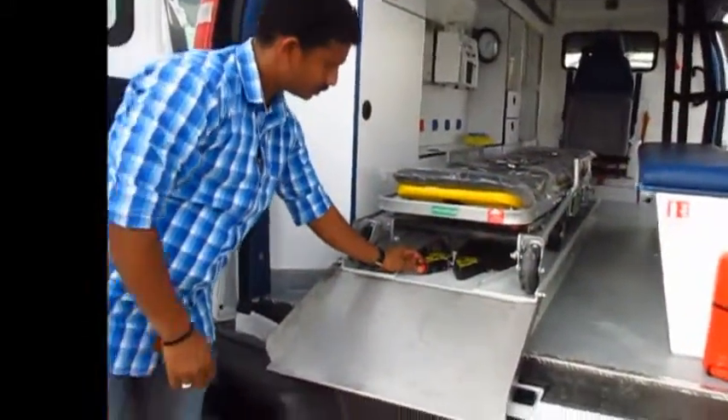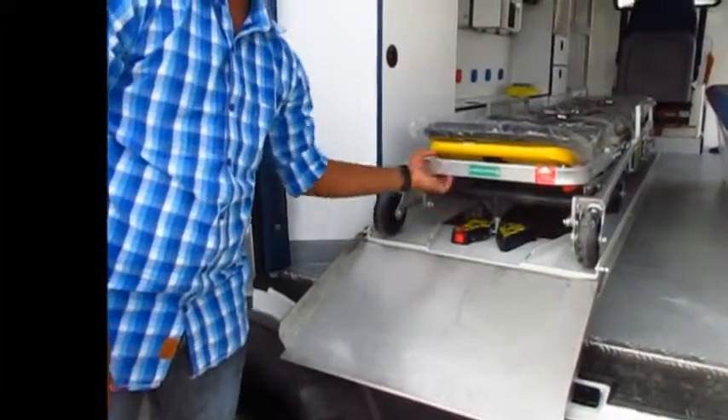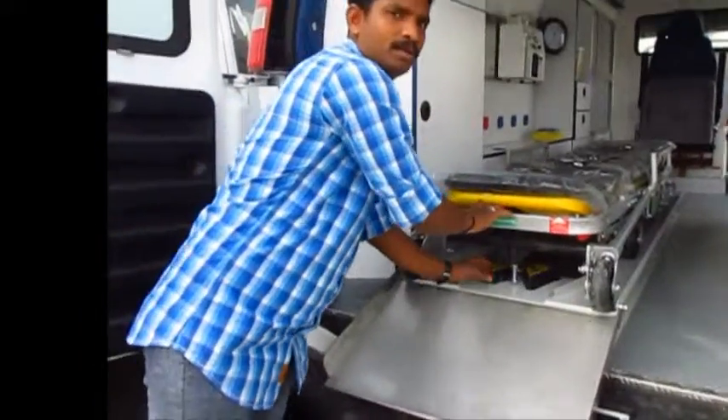Once again: unlock — it's okay. I'm going to get in. Thank you.